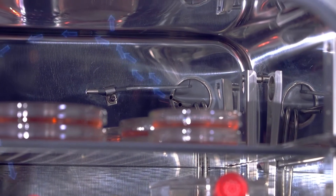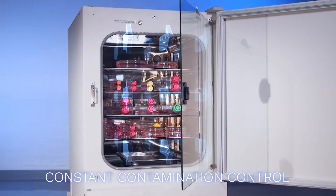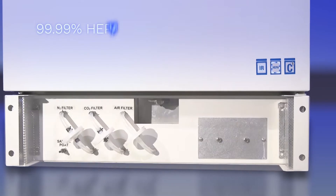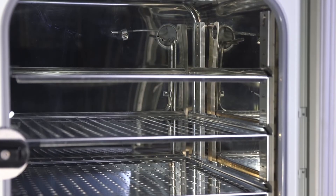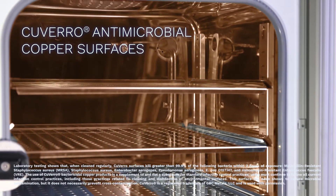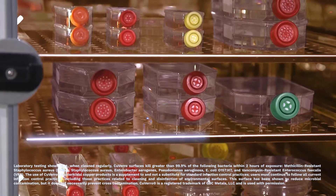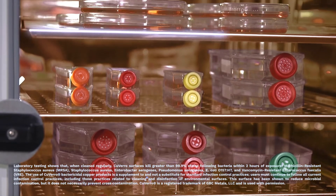Slight positive pressure within the chamber eliminates contaminated laboratory air from entering the growth chamber. Chamber air and gas pass through 99.99% HEPA filters before entering the chamber. Optional Cuvero antimicrobial copper surfaces kill more than 99.9% of bacteria within two hours, and when cleaned regularly, it continues to kill 99% of bacteria even after repeated contamination.